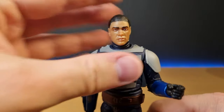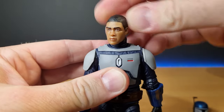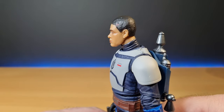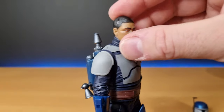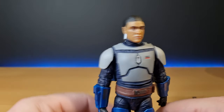I think the head sculpt looks pretty close to the actor — pretty good. Just a couple of spots of shine on the side of the head reflecting the light a little bit, but not a big deal. I'm going to have the helmet on, so it's not a concern.